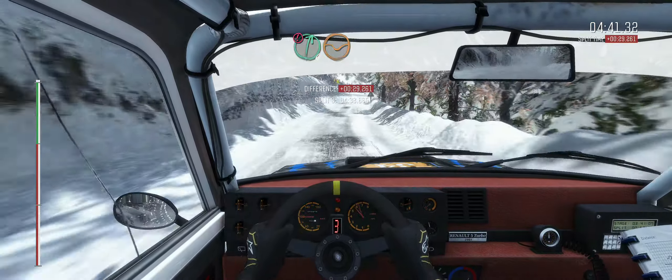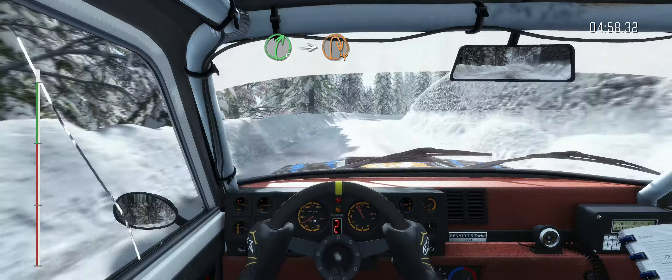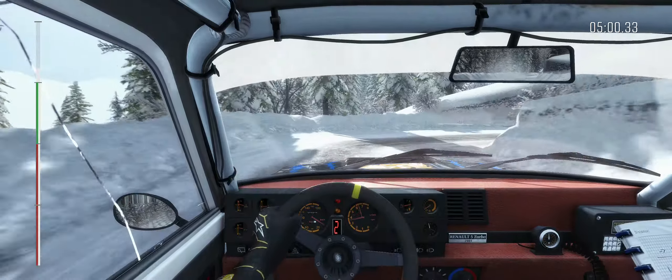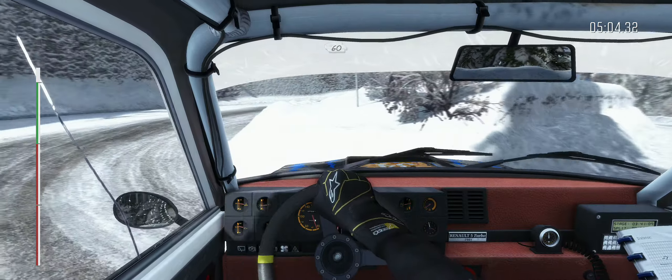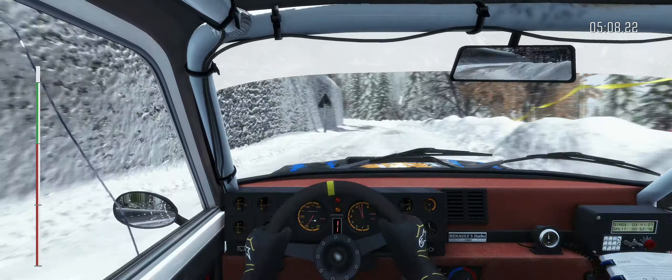Left 4 long over crest, continues 80, hairpin left. 60, right 5 long, tights to 4, and continues into left 5, 130. Caution, hairpin right.